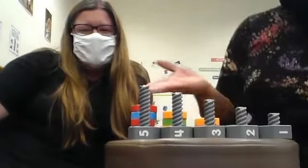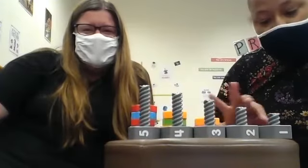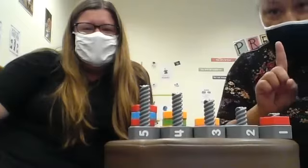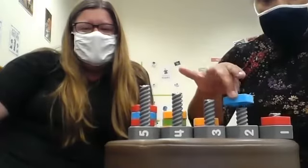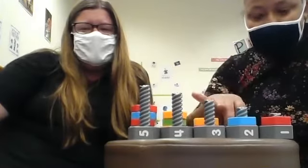We have our screw set here. We're gonna start by counting. I have one red screw. One. Now I'm moving to the number two. I have two blue screws. Count with me. One. Two.